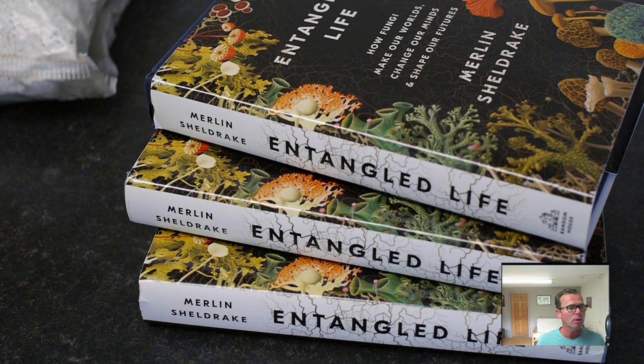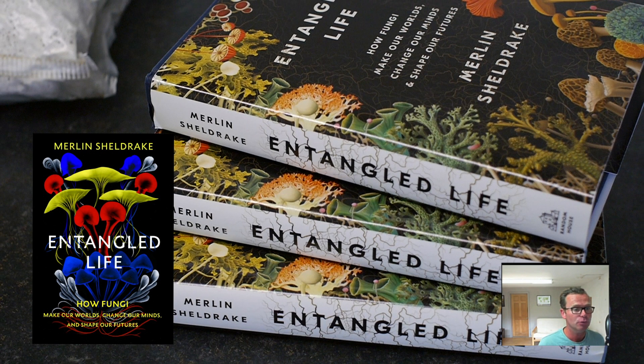Oyster mushrooms are really easy to grow and in the wild they break down incredibly tough lignin, hemicellulose and cellulose that you find in trees. There's a separate video on the types of substrates you can use to grow mushrooms on and I'll put a link in this video for you.